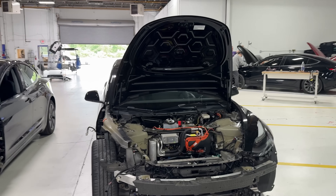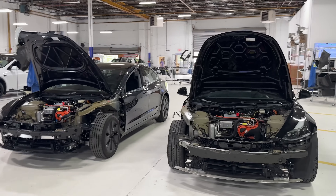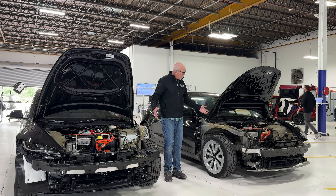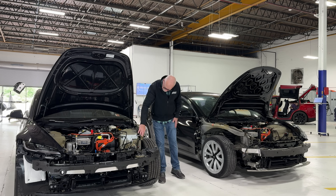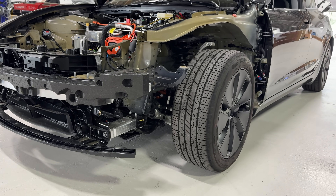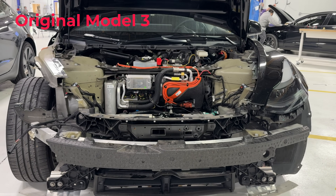These are sort of mirror images here. Both have now been disassembled and are kind of getting ready to go through our process. When we look at the inner structure of the vehicle, there's really not that many differences. If we look here at our apron and our apron panel, pretty much identical. Our shock tower and our shock tower, pretty much identical.